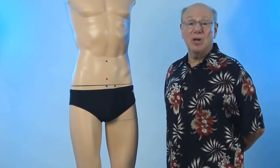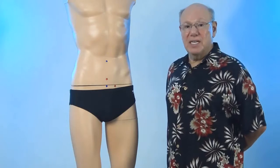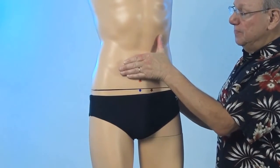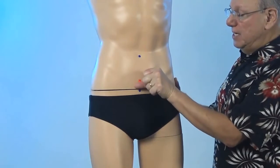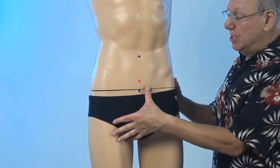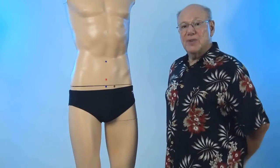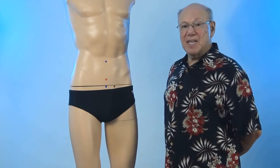Stomach 30 is located a little bit below Conception Vessel 3. To find Stomach 30, put your hand just below your belly button, then find the point that's below your hand, and then find the spot that is one thumb width below that. Next, find the spot that is the width of two thumbs to the side of that, right about here. Push in to find a point that is sensitive, sore, tender, or painful. That is Stomach 30.